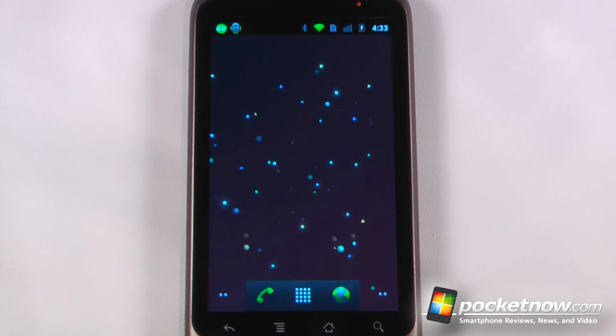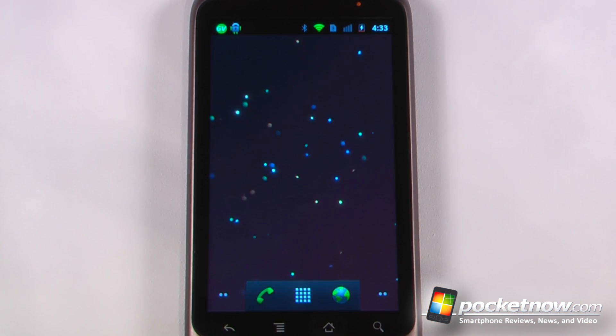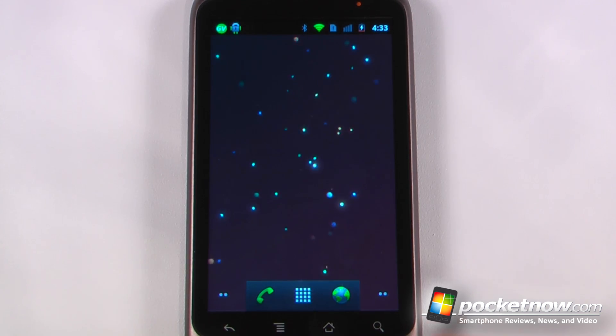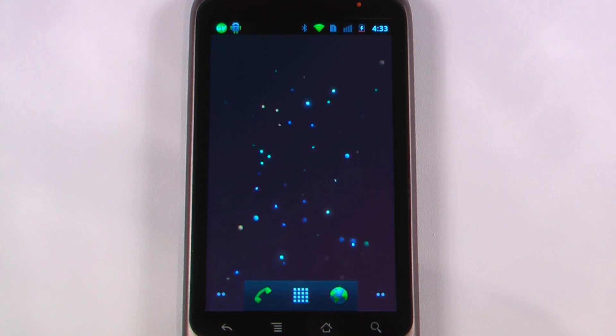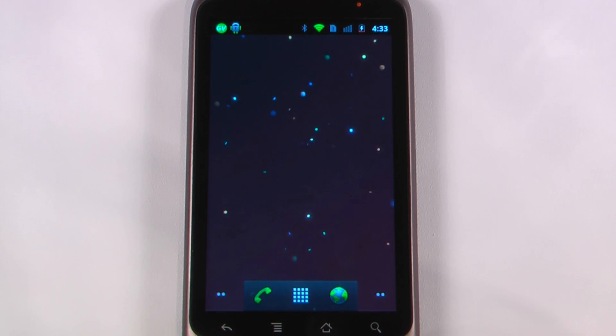That's been another episode of Android Application Weekly. If you like our videos, make sure to give us a thumbs up and leave a comment below. This has been five applications reviewed in 30 seconds each. Also, a live wallpaper called Particles 3D Live Wallpaper is free on the Android Market. Follow the link in the description to Pocketnow where we store the QR codes and Android Market links so you can install directly to your device. Thanks for watching.